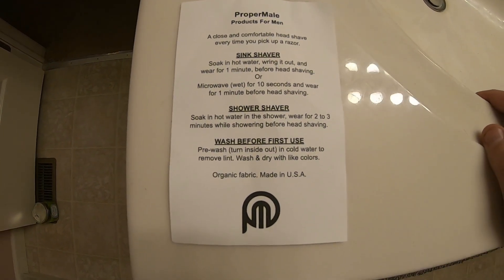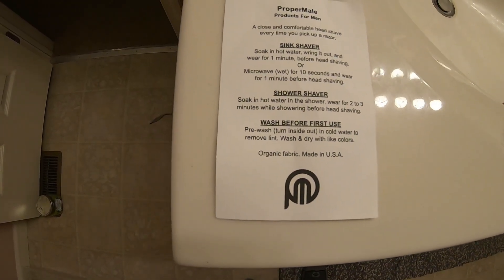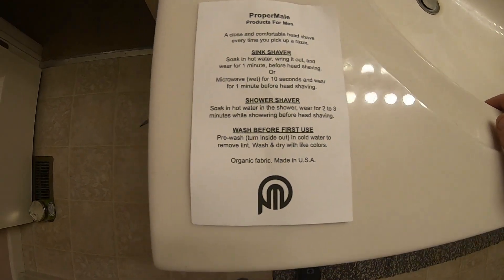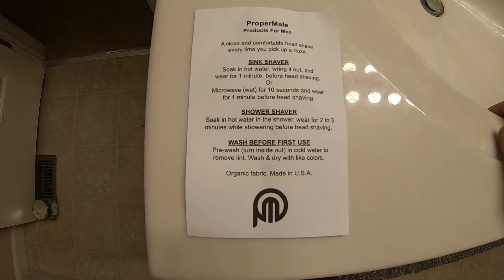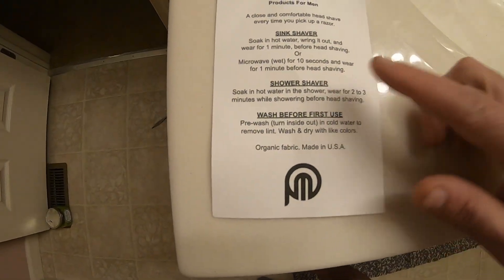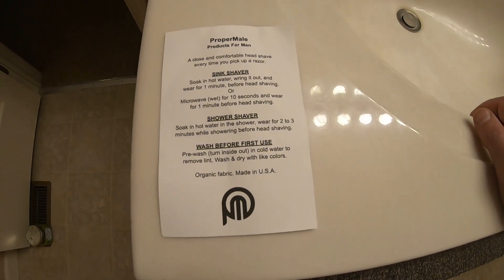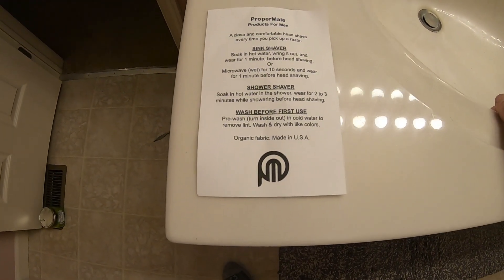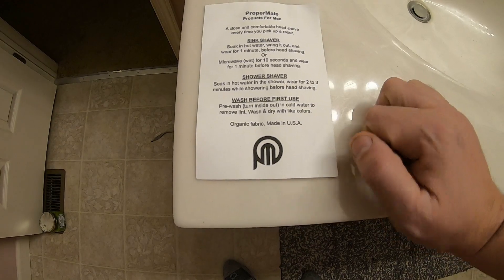The company that makes this is Proper Male Products for Men. They give you the spiel about what it's for and some instructions for sink shavers or shower shavers. It says to pre-wash in cold water to remove the lint. We're going to skip that. For sink shavers: soak in hot water, wring it out, and wear for one minute before head shaving — or microwave it for 10 seconds and wear for a minute. What I was doing before with the towel, I was microwaving it for about a minute and a half, but it would only stay hot for about 30 seconds. For shower shavers: soak in hot water in the shower and wear it for two to three minutes while showering before head shaving. That's what we're going to try out.